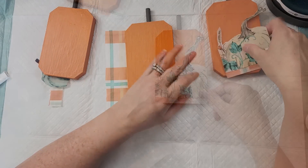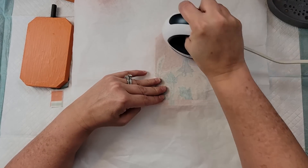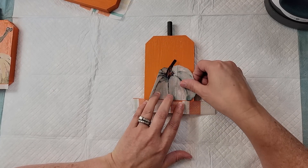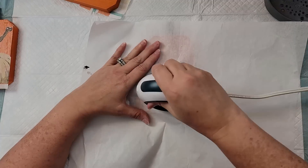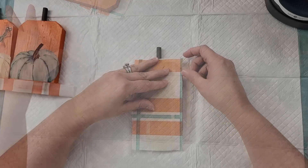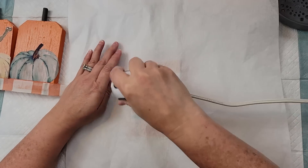I cut a piece from the plaid napkin as well. Since the pumpkins were dry with the Mod Podge, I added my napkin, then covered it with parchment paper and used my heat press to reactivate the glue so the napkins stick. For the one where I cut the plaid trim a little too much, I just cut off another piece and added it to the bottom along with the pumpkin, then did the same with the parchment paper and heat press.